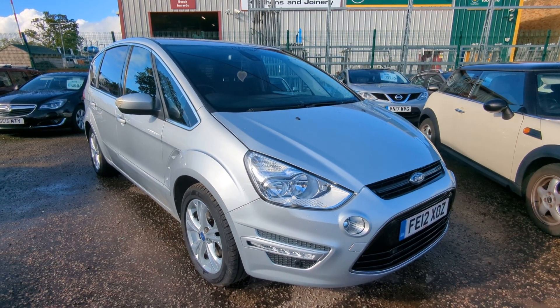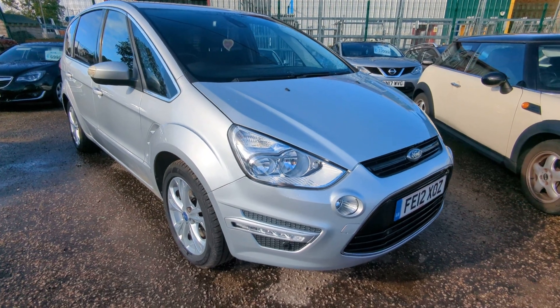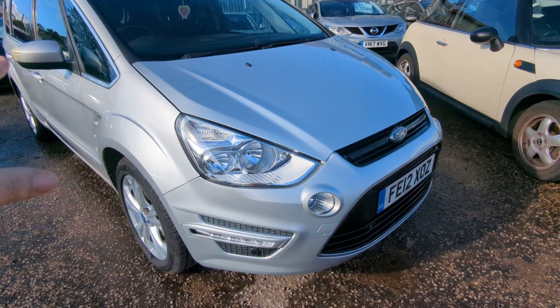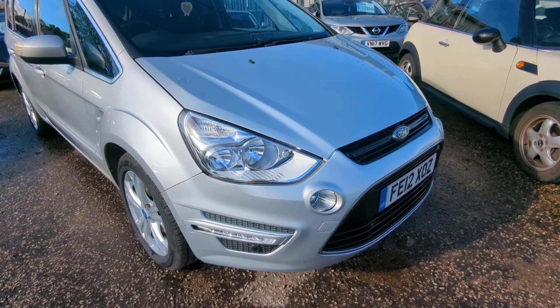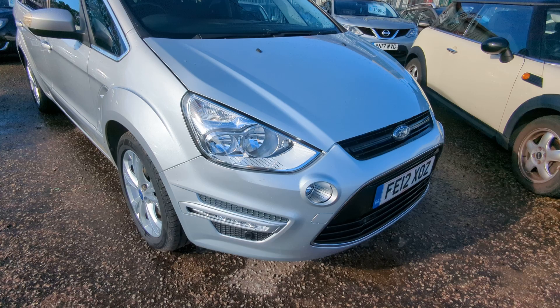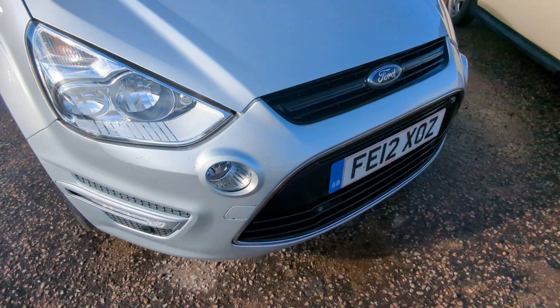Welcome to a quick walk-around video for our Ford S-MAX. It's been raining all day — this is my third go at getting this video. I'm aware there's a bit of wetness on the car; I've tried to dry it off as best I can. But I've seen it in the dry, so the appraisal should still be pretty decent. I'll take you around and show you what's what.